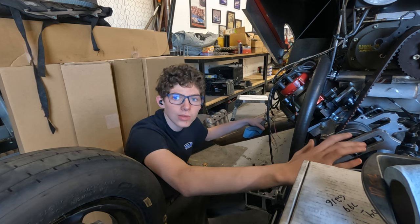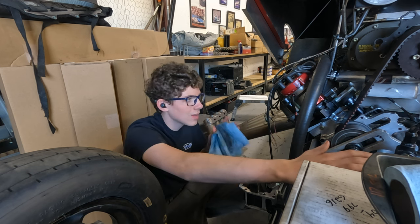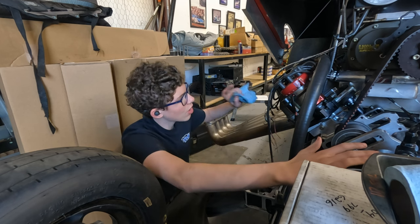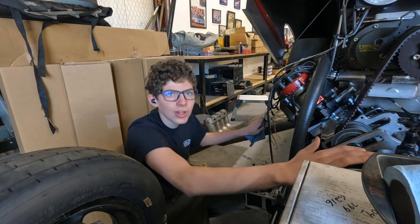After we're done with this, we've got to start loading things into the trailer: the fuel jugs, the air compressor, and a bunch of other little stuff — trying to make it as ready to go as possible for tomorrow. I've also got to get the valve covers off and get the valves ready to be adjusted for dad. We're making progress and getting stuff done.